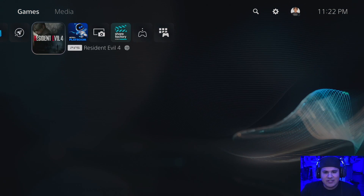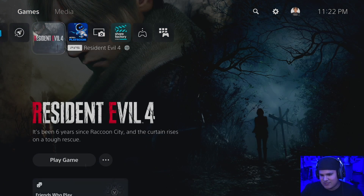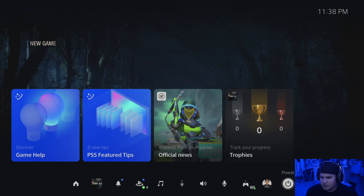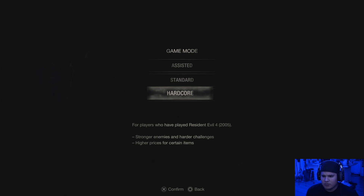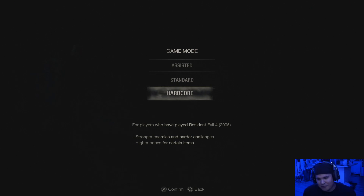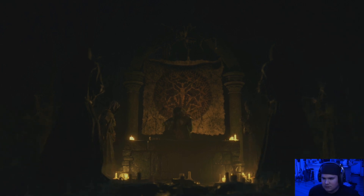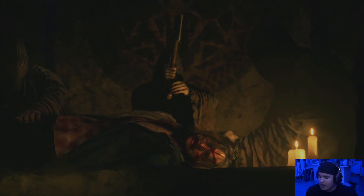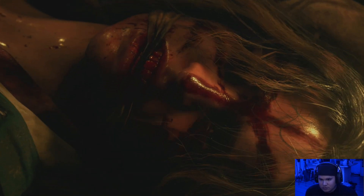The first game I put in was Resident Evil 4 — going to check out the graphics. My monitor looks amazing. I like how simple the settings bar is: quick settings, game mode. For players who've played Resident Evil 4 from 2005, that's me right there. Oh my god, it looks so good — and the controller just vibrated! Wow, how good does this look!